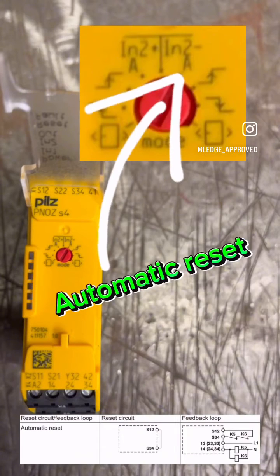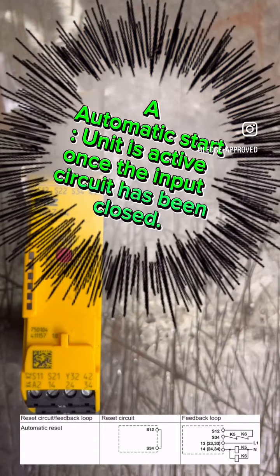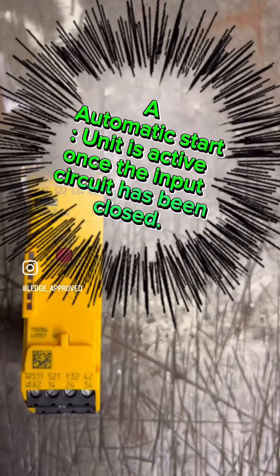Now let's look at the actual reset actions themselves. 'A' is for automatic reset — so if you have your reset voltage coming from S12 going straight into S34, it will automatically reset when you clear the fault.